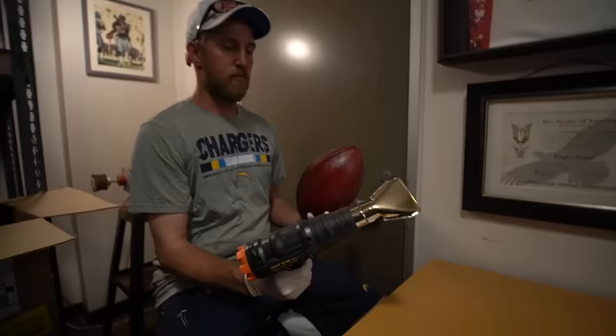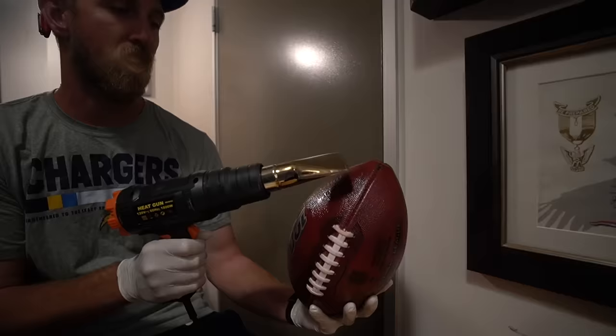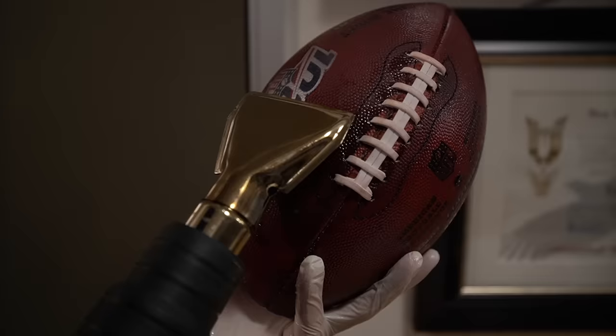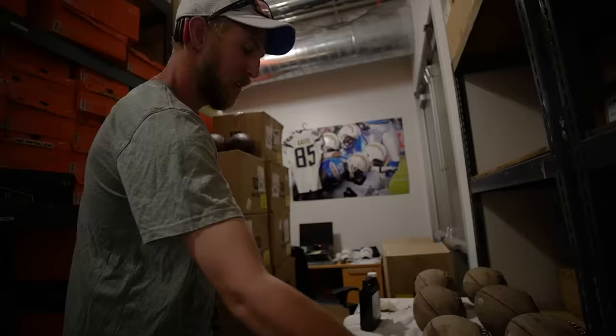We used to use a sauna, then I got the idea — just talking to a few different teams — of the heat gun. It kind of speeds along the process and allows that leather softener to really soak into the ball. You can see as it's going that the leather softener is starting to get absorbed.